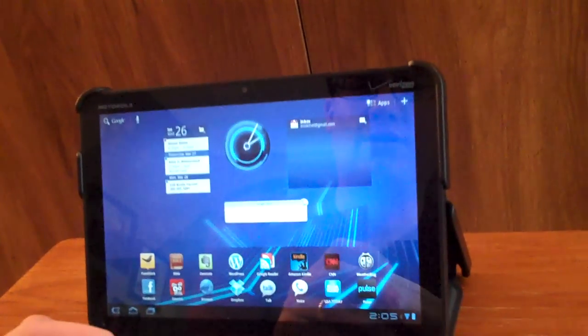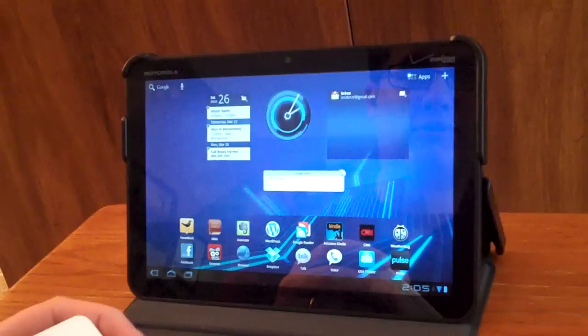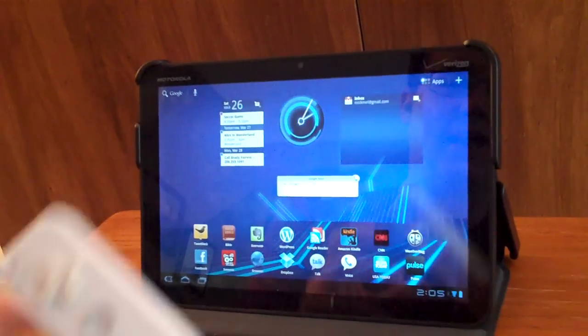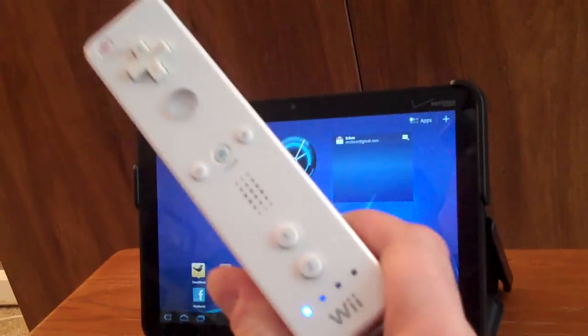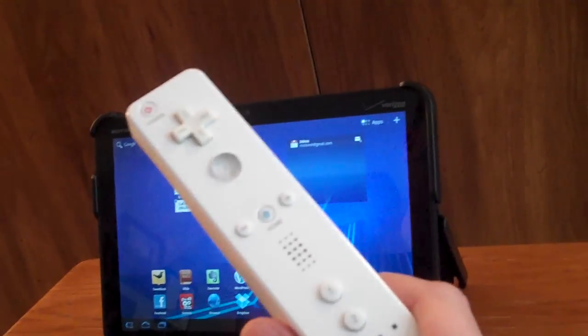Alright, I'm going to show you something pretty cool you can do with your Zoom. You can really do this with any Android device, any of the tablets too, but it works great on the Zoom. I got an app called Wiimote Controller that hooks my Wiimote up to the Zoom as a Bluetooth device for input.